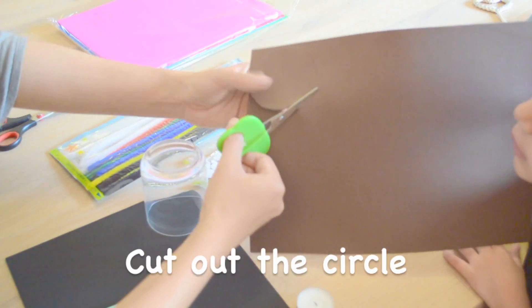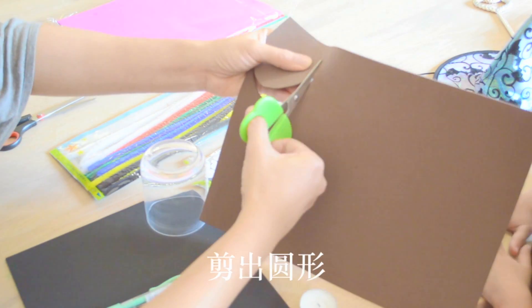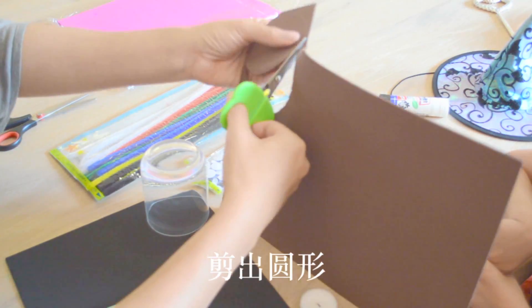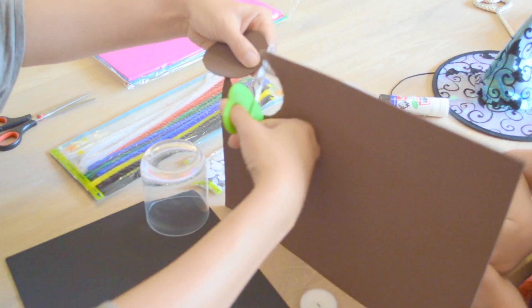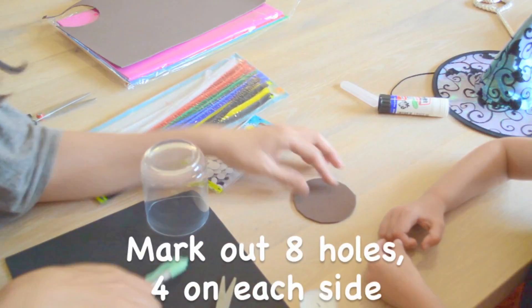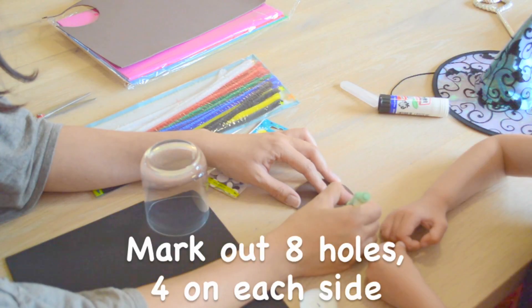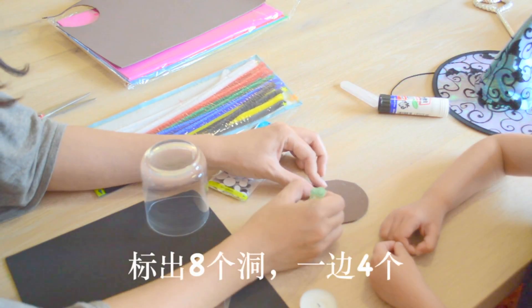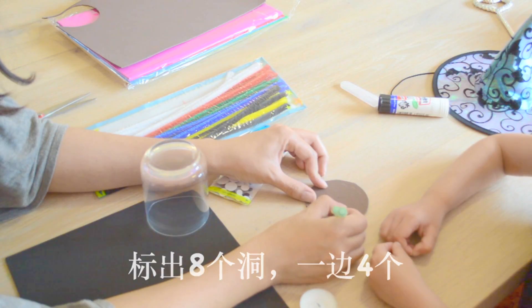Is it because the spider eats a lot of chocolate? Yeah, sometimes you like that. And now we need to make eight holes here on the side. One, two, three, four. One, two, three, four.